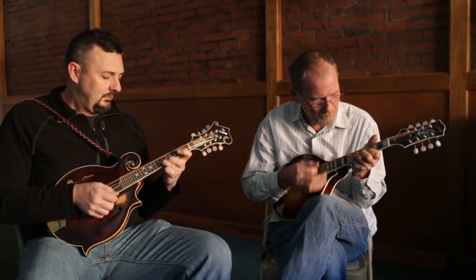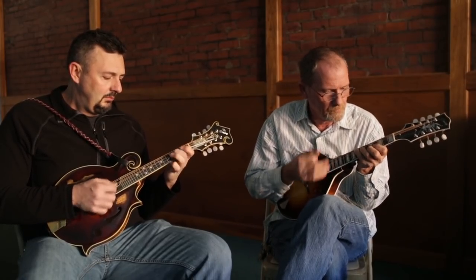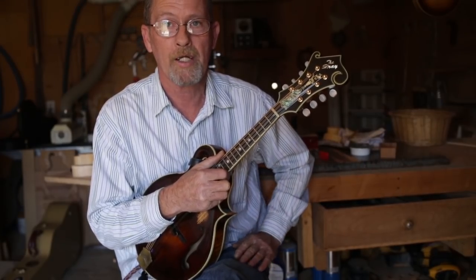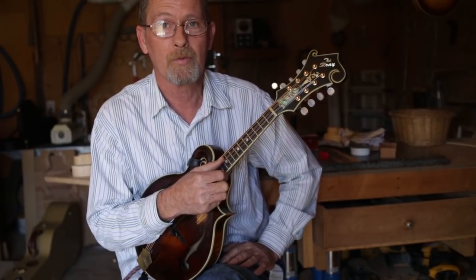But I actually got started building fiddles, believe it or not. Built three of those. I was in a little band playing guitar and done some lead singing. And the banjo player one day, just right out of the blue, said, 'Have you ever considered building a mandolin?'